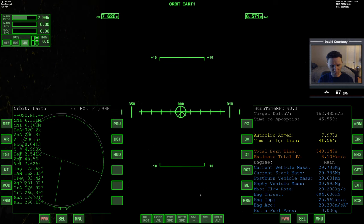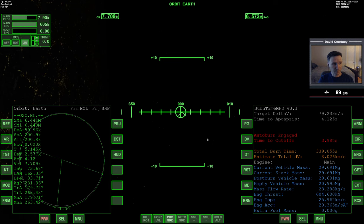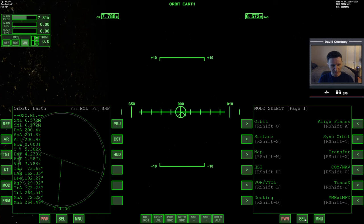We're really close to that point, turning the prograde autopilot on - looks like we were already there. Time-warping through the circularization burn. There we are - we have a nice stable orbit, so we don't have to worry about falling out of the sky anytime soon.